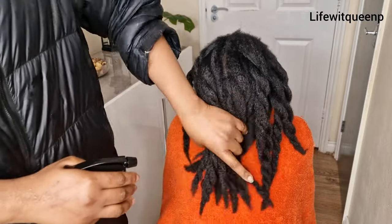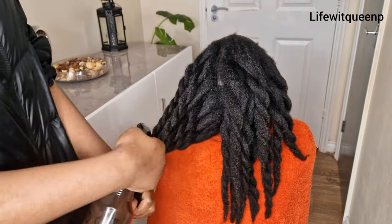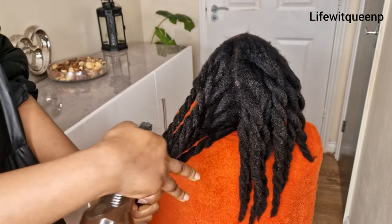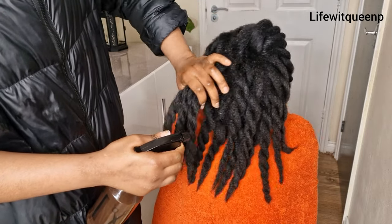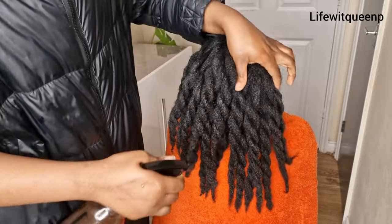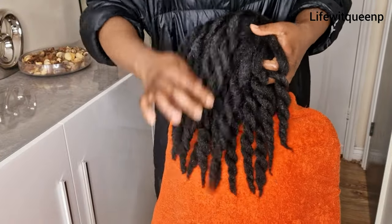You can store this spray in the fridge for up to 10 days. You can use it as a leave-in spray or as a hair rinse as well. I have different videos on my channel showing how to use it as a leave-in or as a hair rinse, so definitely check those out. I would suggest always using it as a leave-in because that's the way you're going to get all the amazing benefits contained in this spray. Make sure to focus on your scalp when applying it, because our hair grows from the scalp.